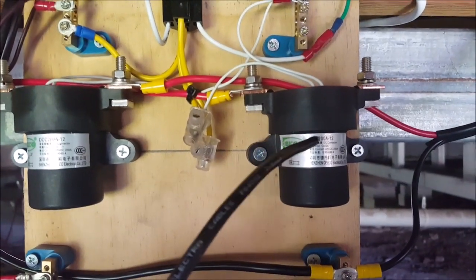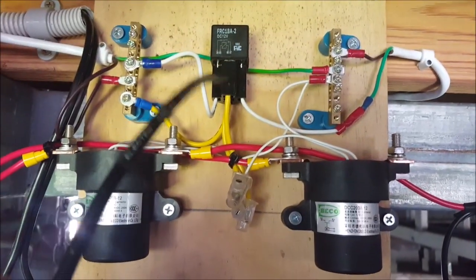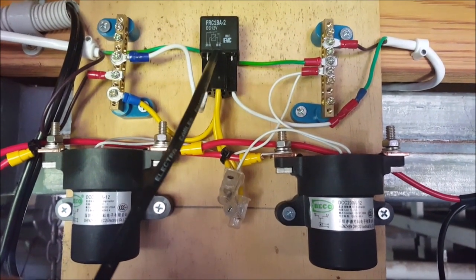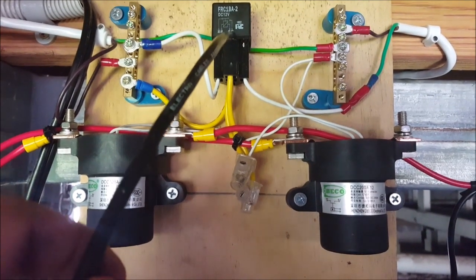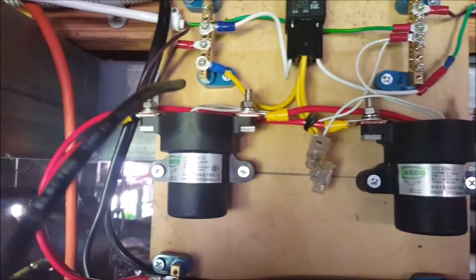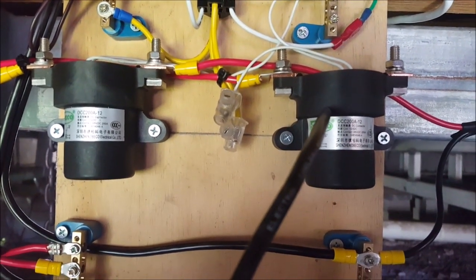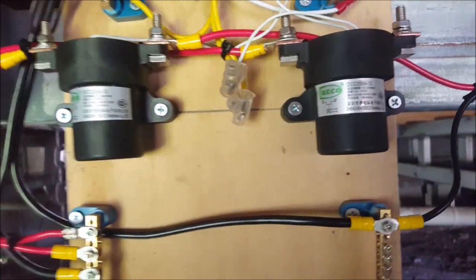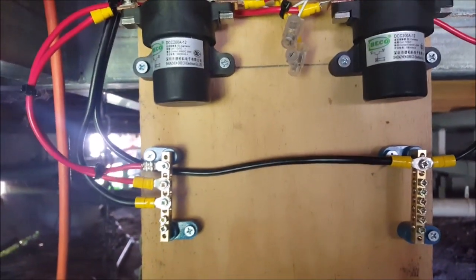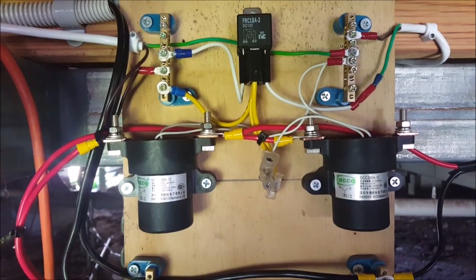In the future, once I get my other big system set up, I'll have this relay upgraded as well. What will happen then — once the thermostat trips, it'll open, and there will be a double throw relay here. It will switch — open this relay, close this relay — and power will then go from the PV array to the charge controller. So it'll be set up so that its primary purpose is to heat water, and once the water's hot, then it can charge the batteries.